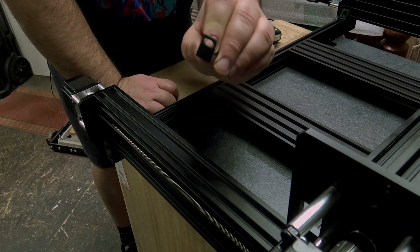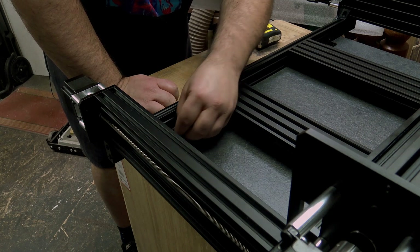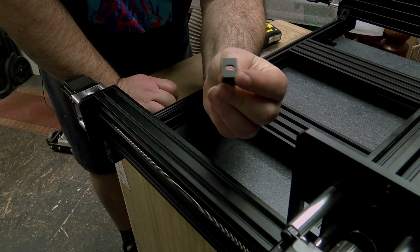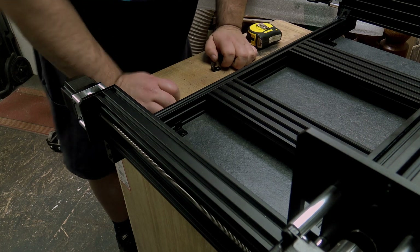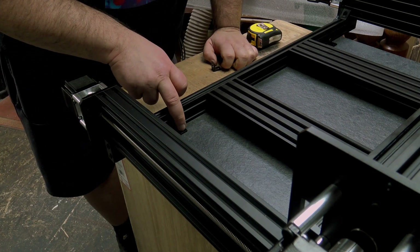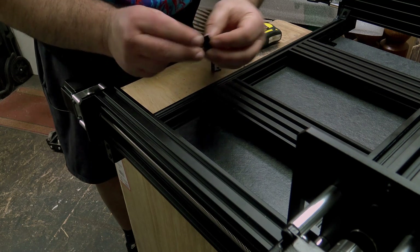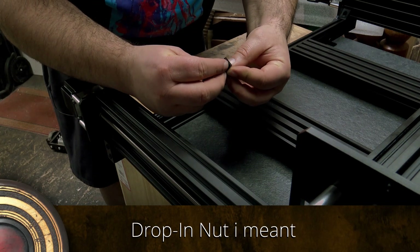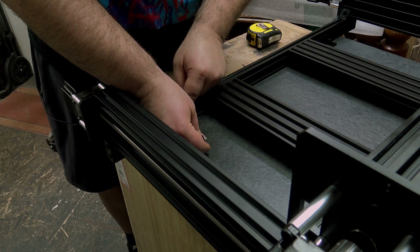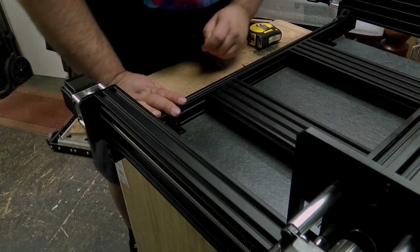Now we're going to install these universal bracket singles, which are used to hold the machine down so you can bolt it to your bench or table. The advice is they're mounted against this lower section. Make sure you use the hole in the right position - the one closer to the corner, not the one closer to the edge. The instructions say about 50mm from the end, but if I do that it goes off the edge of my bench, so I'm bringing mine in more. To install it, put the bolt through the hole, take one of the drop-in washers, make sure the little grooves are towards the bracket, and tighten it up loosely. Then pop it in and tighten it up. I need to do that for the other three corners.